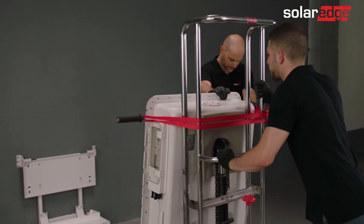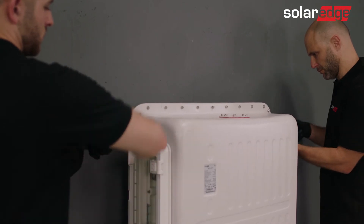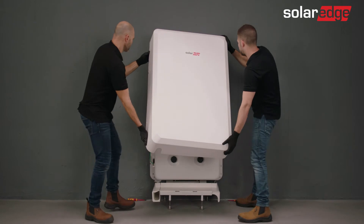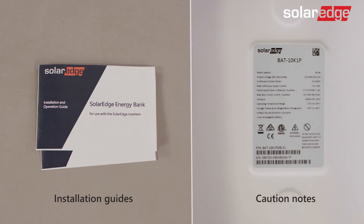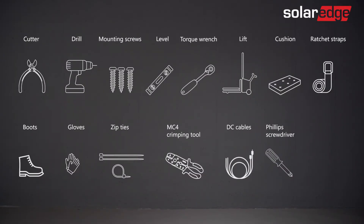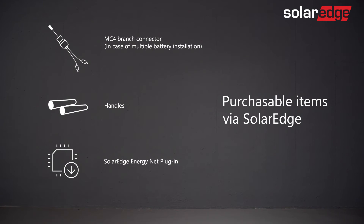Before we begin, please be advised that only properly trained technicians and SolarEdge certified personnel are allowed to install the SolarEdge Energy Bank. It is also essential that you read the battery installation guide as well as all warnings and caution notes located on the battery before starting the process. Prepare the installation tools. Note that the tools and cables necessary for the installation must be provided by the installer. Additional tools required for the installation can be purchased from SolarEdge.